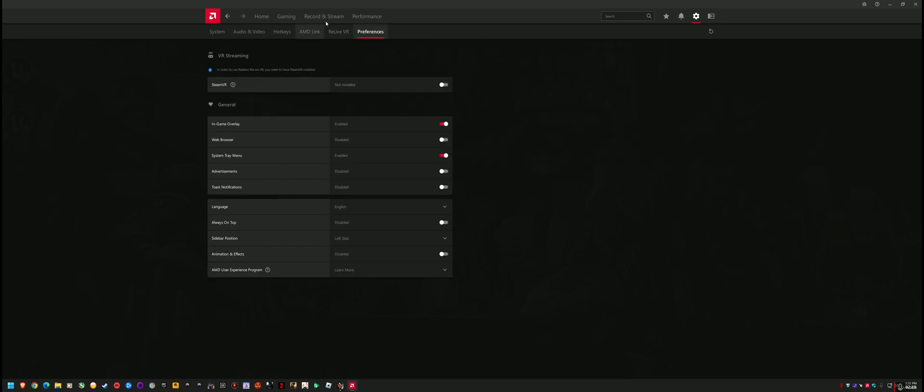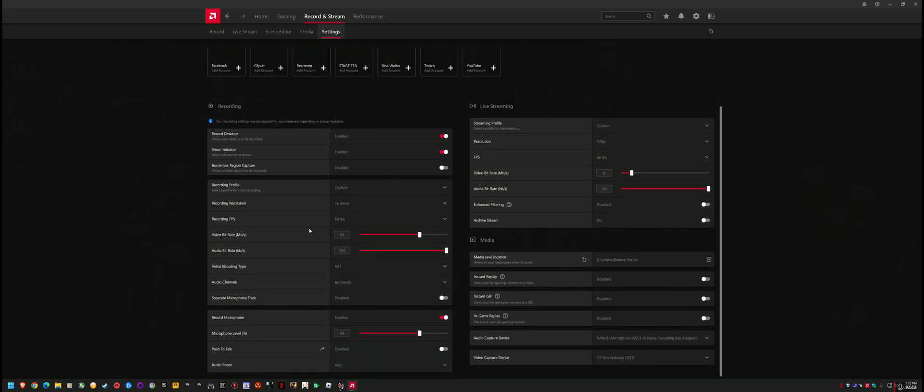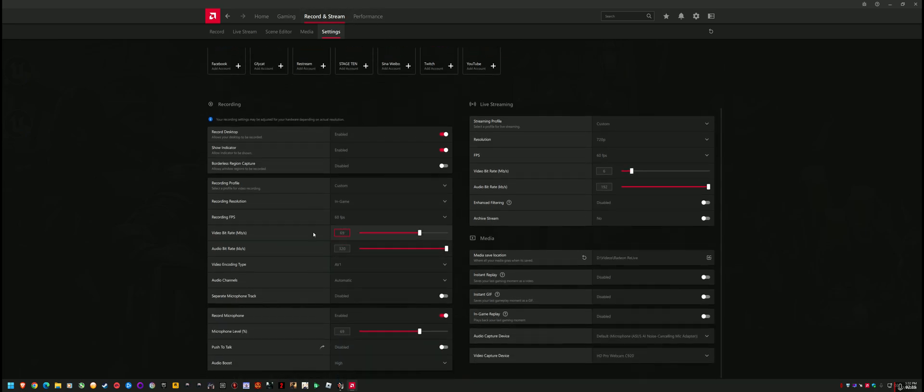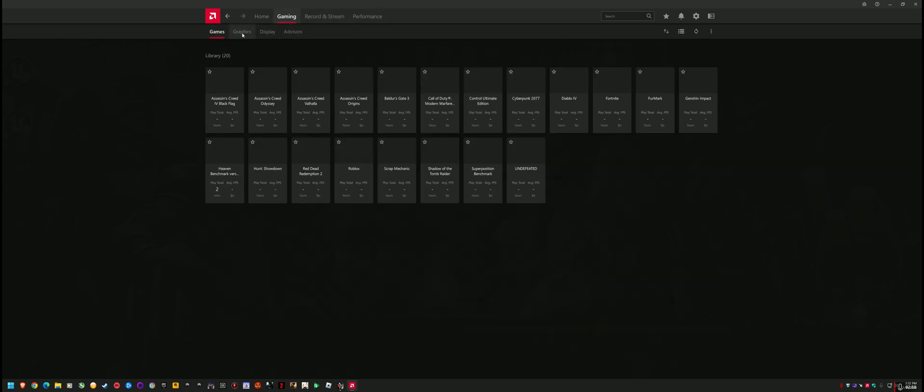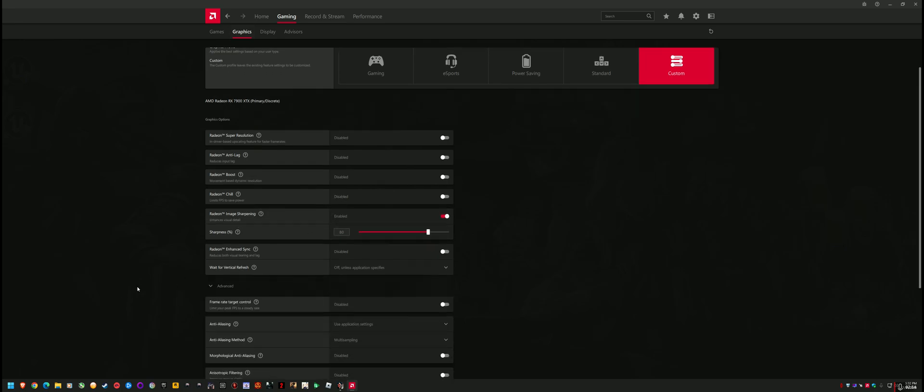In the recording stream settings — they moved stuff around — I'm using the same bit rate I always use, but trying AV1 because apparently it's superior to HEVC. Not quite NVIDIA level, but close enough for the price. I also disabled unnecessary hotkeys and enabled Radeon Image Sharpening — that's basically the only fancy feature I like to use.